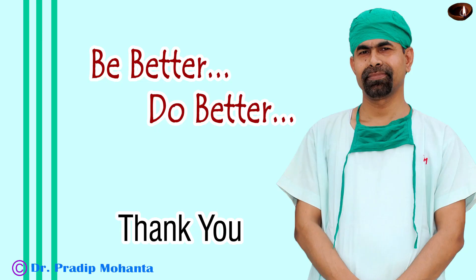Thank you very much for your attention. Hope this video will help you in developing your surgical skills. Be a great surgeon and serve your patients with love, respect, empathy, and great surgical competence. Be better and do better.